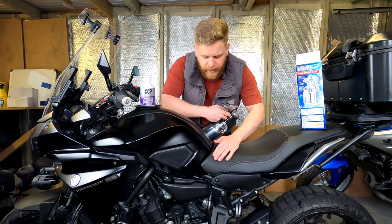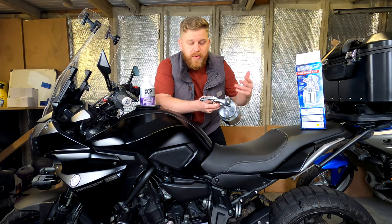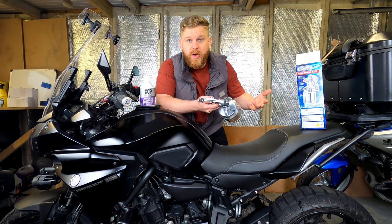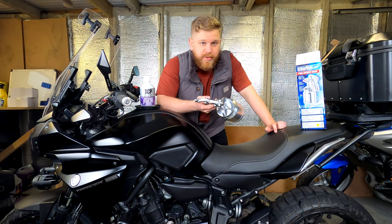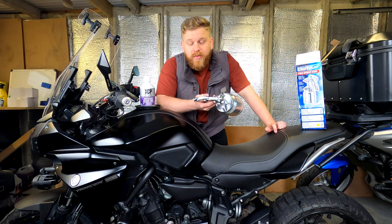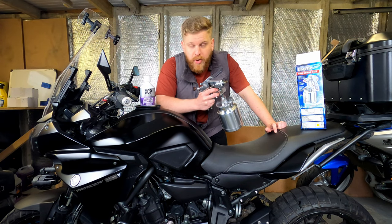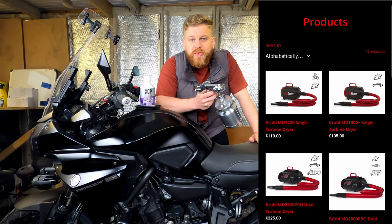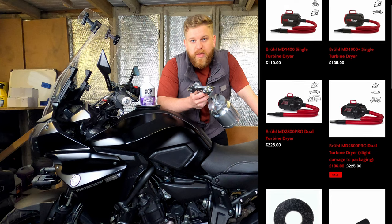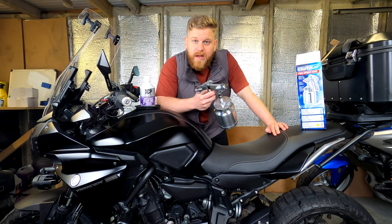First port of call though — you need to give your bike a really good wash. This stuff essentially creates a layer over the top, almost like a clear coat of paint, so you need all contaminants and anything that could cause rust removed from the surface. You also need your bike nice and dry. I've got a Brawl bike dryer — I'll put in a section here to show what it's like — just to get any water hidden away in crevices. I'll go give the bike a wash and then we'll come back and give this a go.